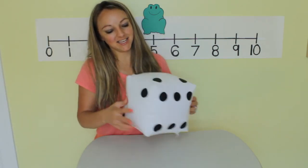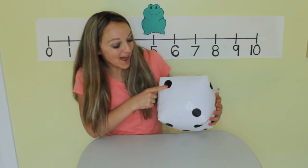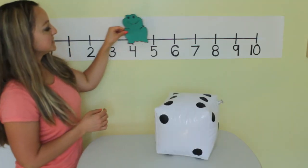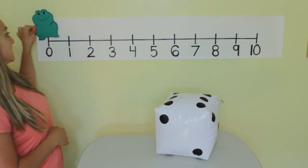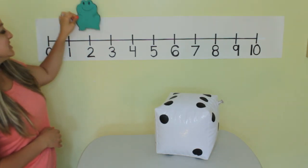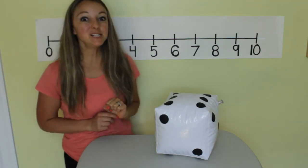Let's play again. Shake shake shake shake. What did we get? One, two. Okay, Mr. Hopper, start back at zero and take two jumps. One, two. Great job.